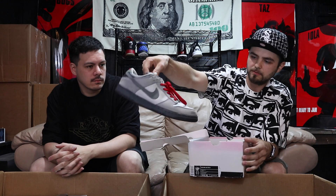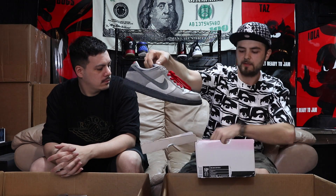Kyrie got smoked in the Finals — that's okay, he's still a good player. I got a pink box, probably some Nike Dunks in here. These are called Band-Aids — Nike Dunk Band-Aid Low, size ten and a half, with the box and extra laces, used, good overall condition.